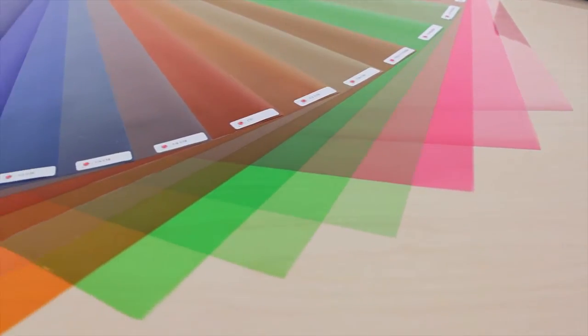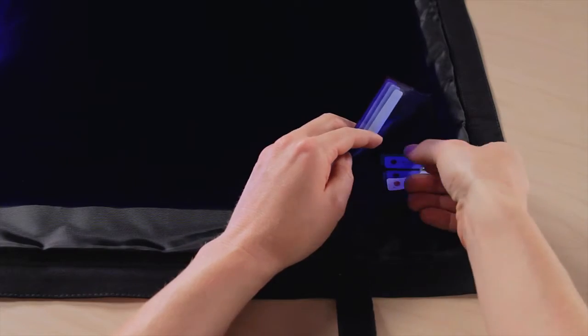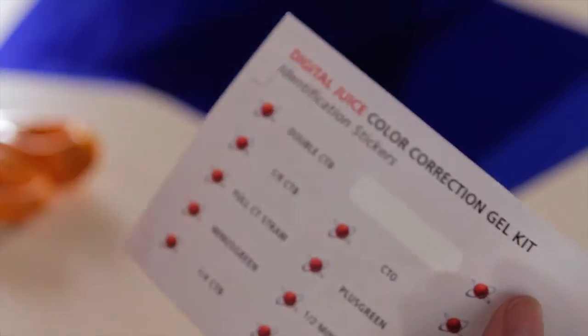These versatile kits come with an assortment of 15 high-temperature gel sheets. Each filter is labeled for quick identification, and at 20 by 24 inches the sheets are large enough to cut into custom sizes. There are also some extra labels for keeping track of your cut pieces.